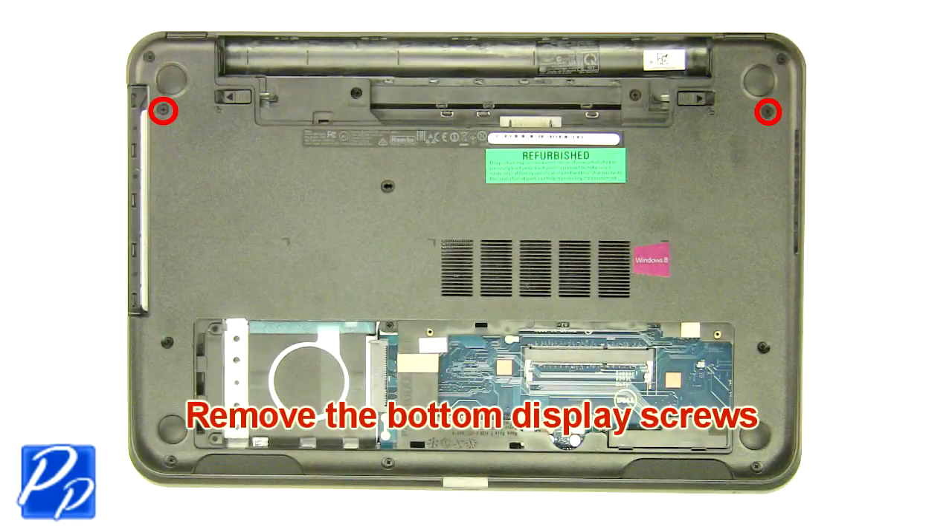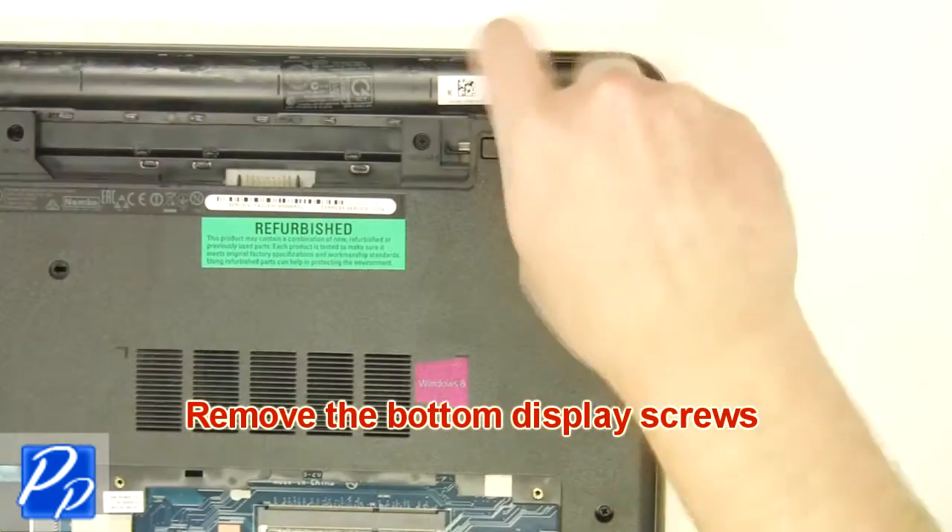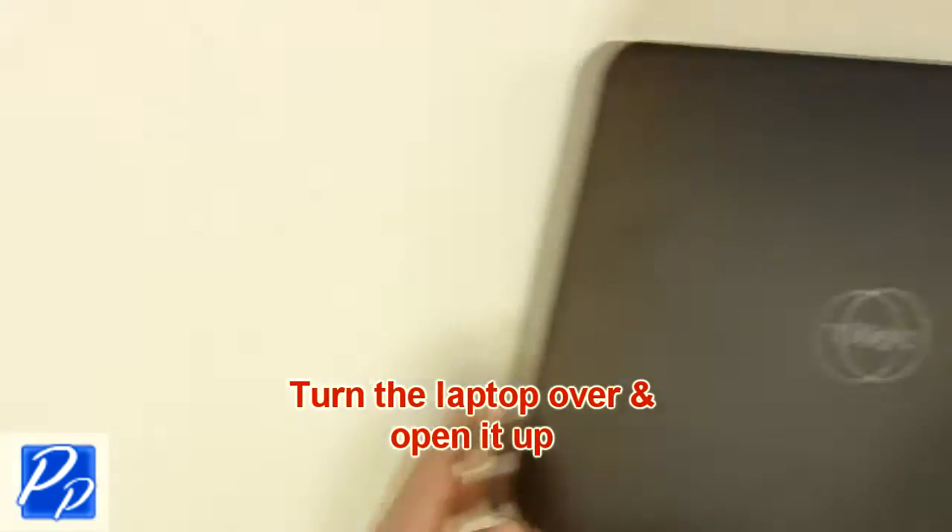Remove the bottom display screws. Turn the laptop over and open it up.